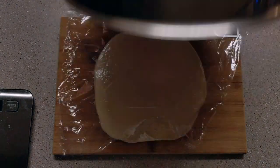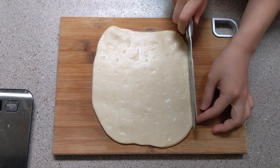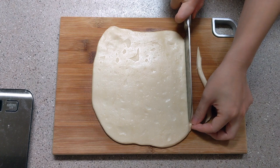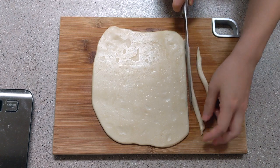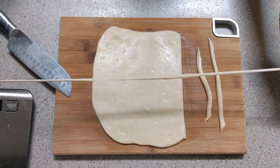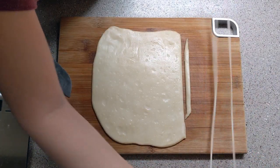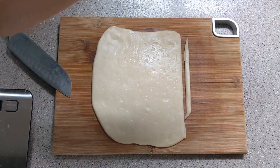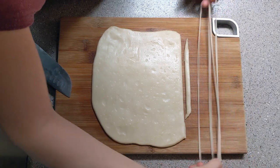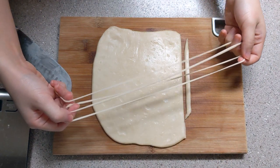After two hours the dough has had a really good rest and is ready to be hand pulled. Cut the dough into two strips, then stretch it and it will become as long as you want — it's super easy and fun. Slapping the noodle on the work surface will help it stretch evenly. And there you have it — the hand pulled noodles are done.